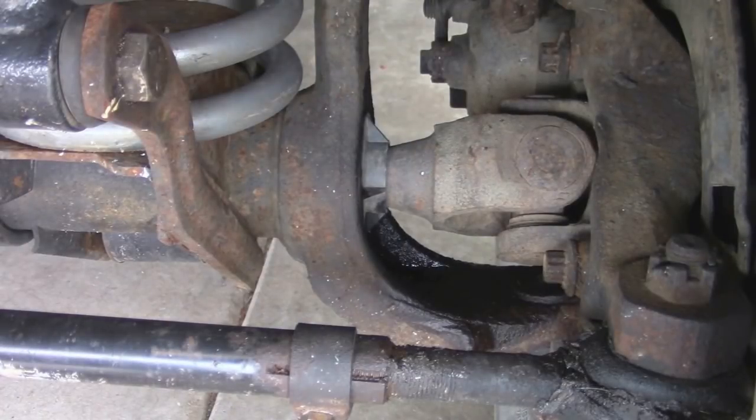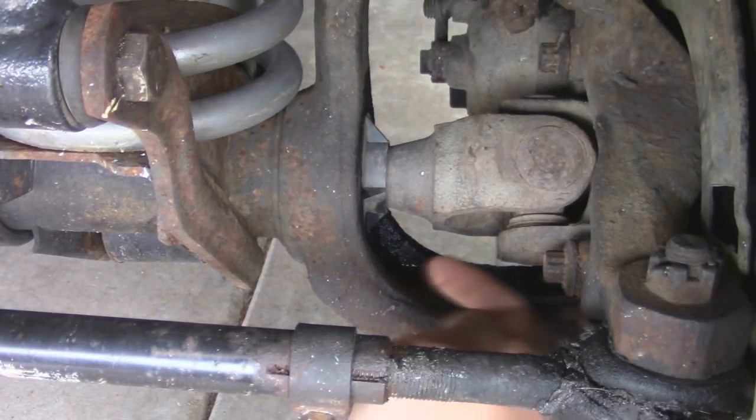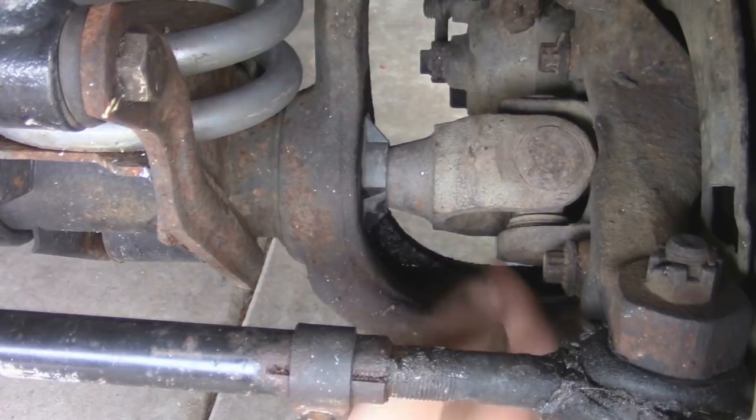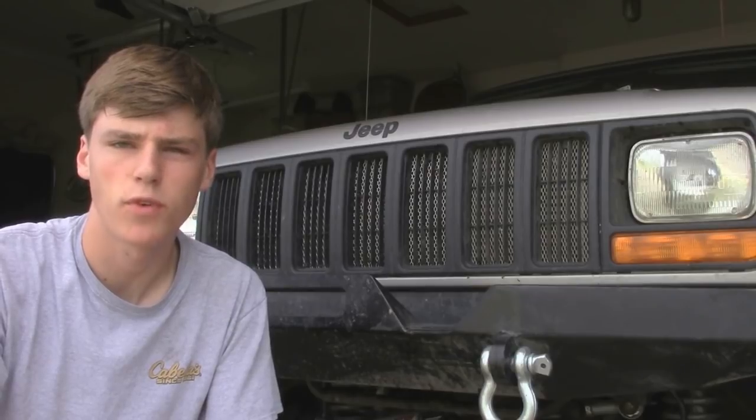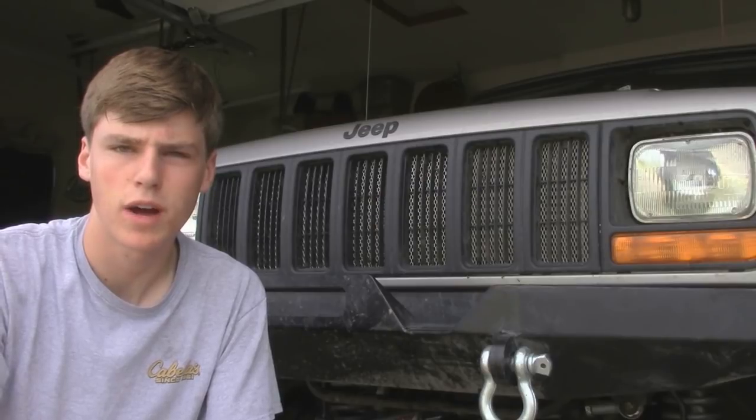So if you're wondering why you need to replace your inner axle seals, well as you can see here on my front Dana 30, on the end of the axle there's some diff fluid that's leaking out the side. This tells me that the inner axle seals are shot and need to be replaced. You need to be careful not to leak out too much differential fluid because if that happens your gears and bearings inside your differential will get dried up and cost more to replace. So to replace these seals it's going to be a lot of work just to replace a four dollar part, but I'm going to take you through all the steps on how to get it done.